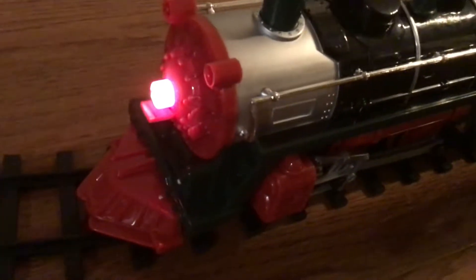Inside the cab, it looks like Santa Claus is driving it. And on the side it says Happy Holidays.